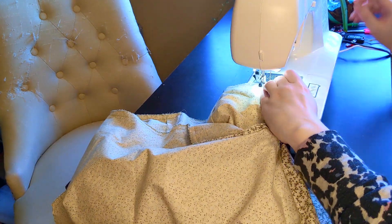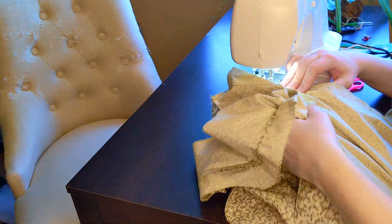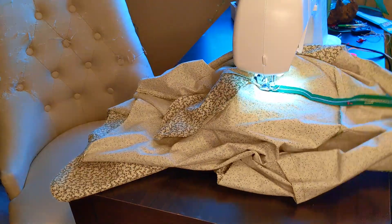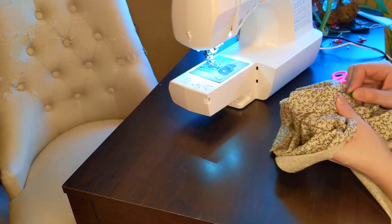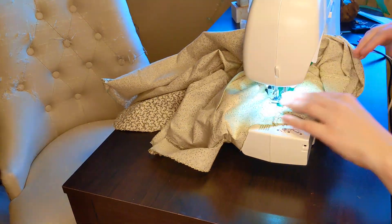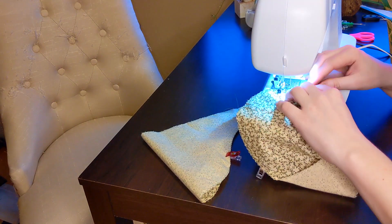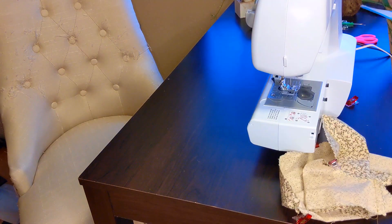Some of you may remember this monstrosity from my last project. But this time, I watched a tutorial on how to add a zipper, so it was a lot easier, even if the results weren't much better in the end. After adding the zipper, I closed up the bottom seam of my sleeves, then added a single basting stitch along the top of my sleeve. This will allow me to add some very small gathers to the top of the sleeve, to make it easier to attach to the dress.